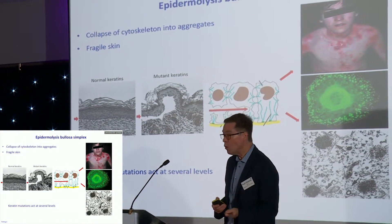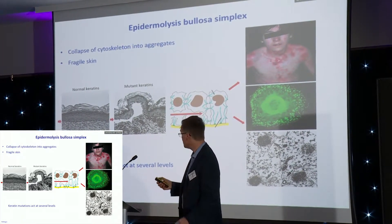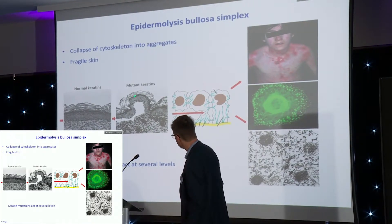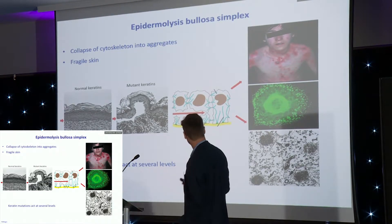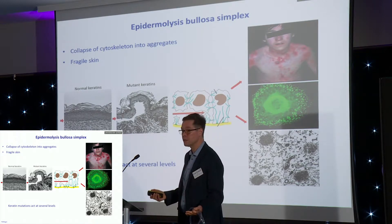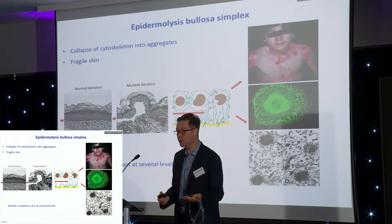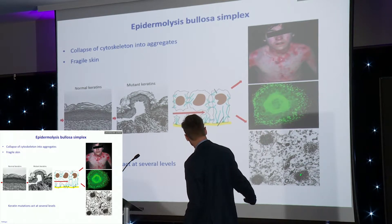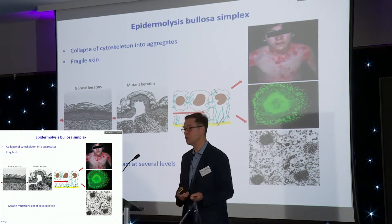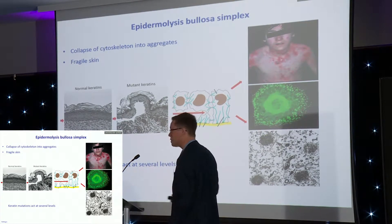If there are mutations, the skin no longer is intact. When you look by microscope, you see that physical stress basically causes those fibers to rupture, and macroscopically this means that the skin blisters. At the level of the single skin cells, those wonderful fibers no longer are fibers, but they form protein aggregates in the cytoplasm of the cell. By electron microscopy you can see further details — this is no longer fibers, but basically useless structures.